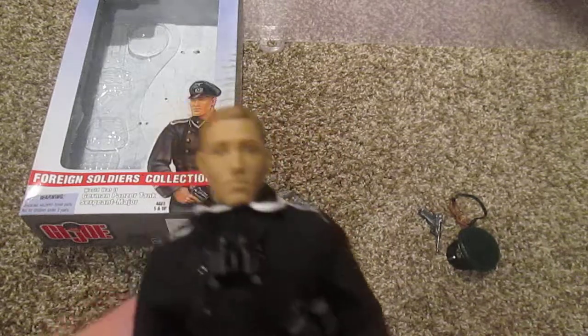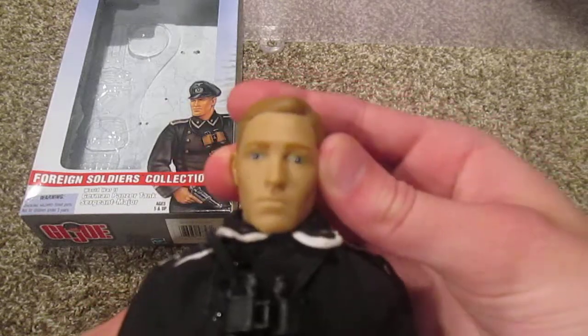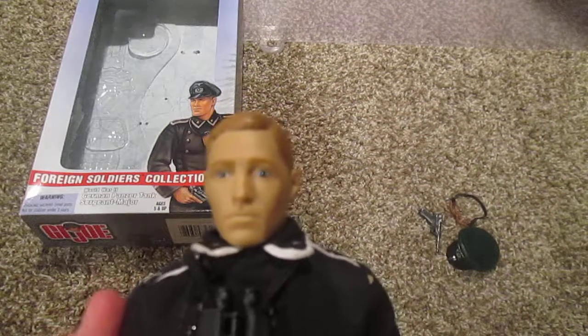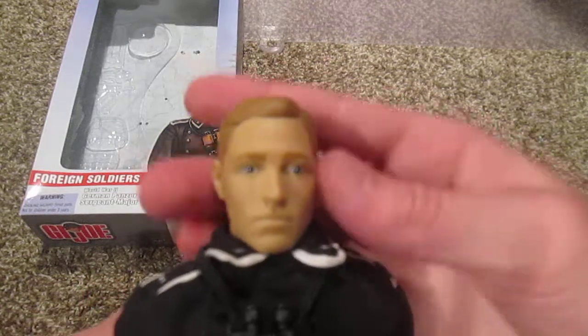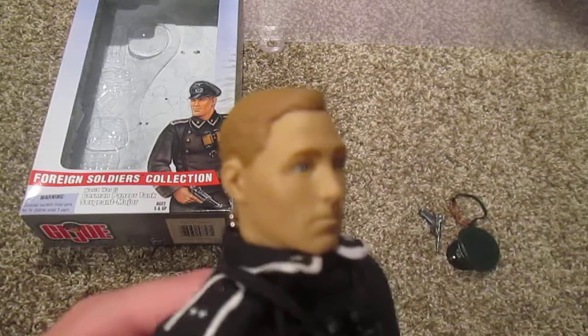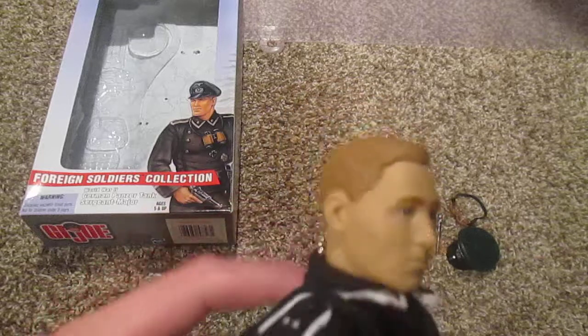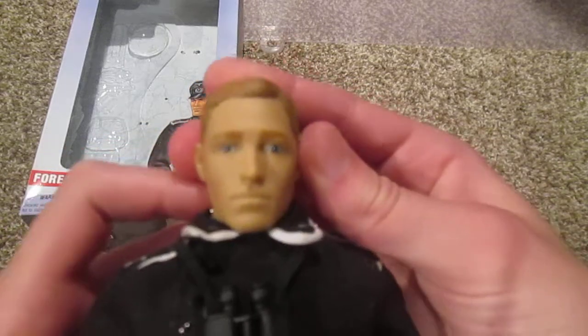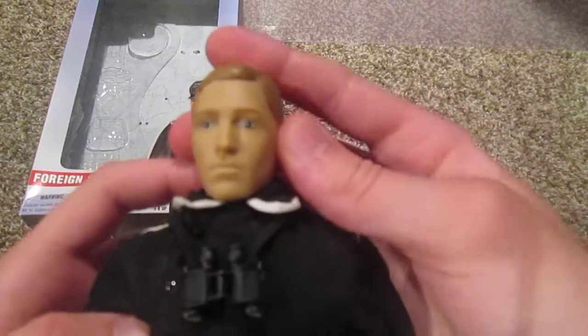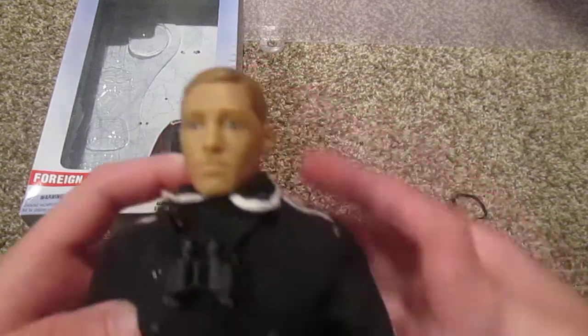Here's the figure's face up close. This is a one-of-a-kind face sculpt for this particular G.I. Joe, and he looks good — very German, if you ask me. So that's cool. He almost looks kind of sad in a way, but yeah, he's pretty cool.